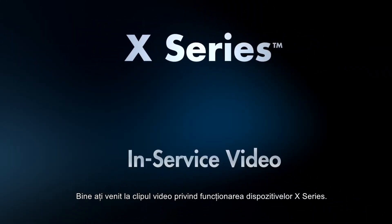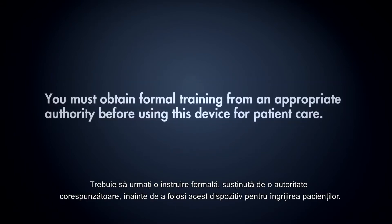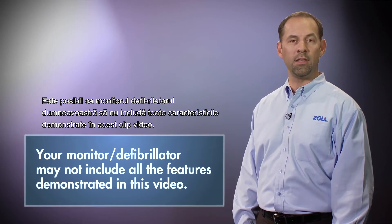Welcome to the X-Series in-service video. This overview serves as an adjunct to formal training. You must obtain formal training from an appropriate authority before using this device for patient care. Your monitored defibrillator may not include all the features demonstrated in this video.